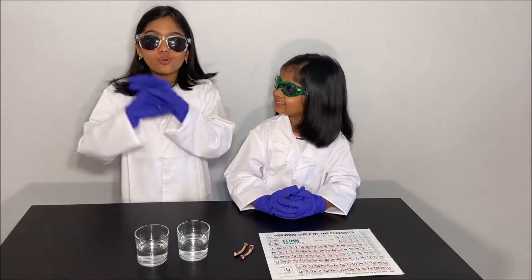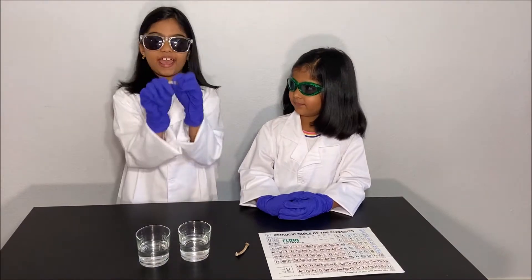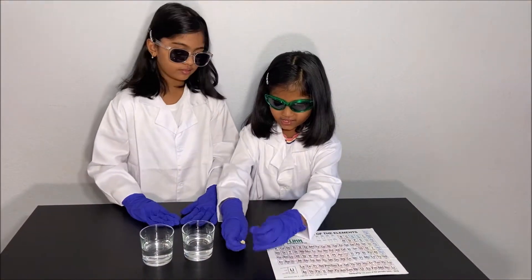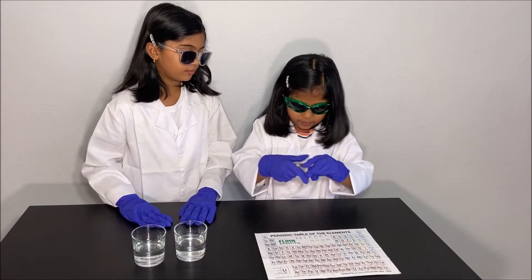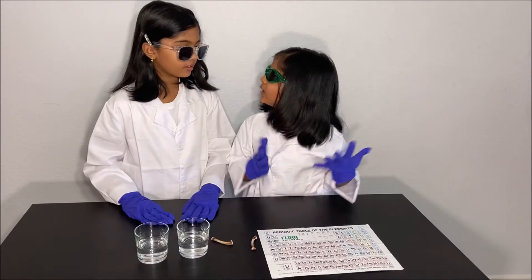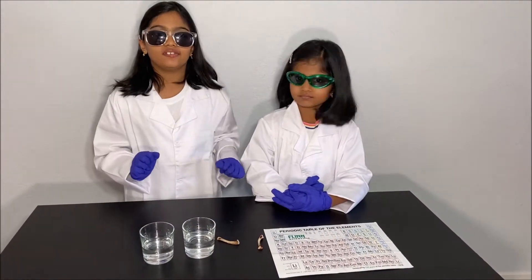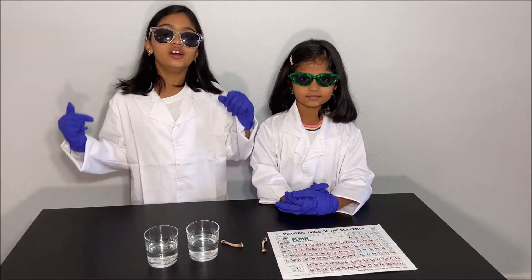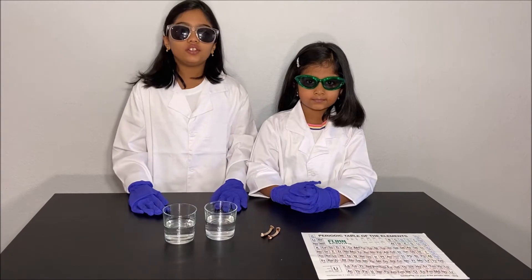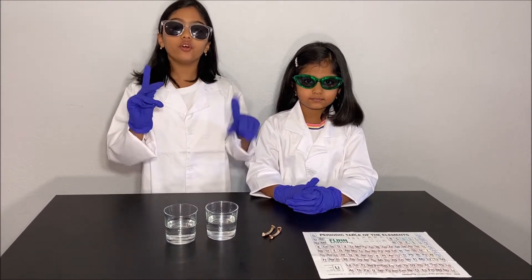Today we're going to do a cool experiment and we're going to make a bone bend. How could you bend bones? I'm trying to bend these bones but they're not bending. So how could you bend a bone? Is it because of magic? Nope, it's science. I'm going to teach you how to bend a bone. Please have an adult next to you while you do this experiment for your safety.